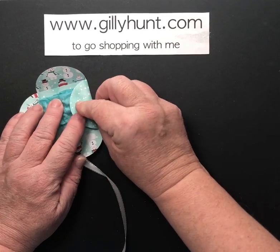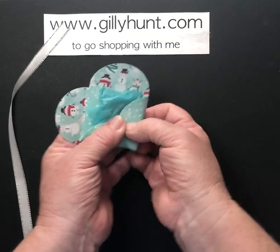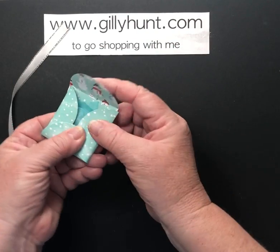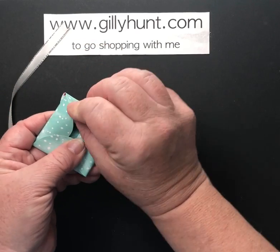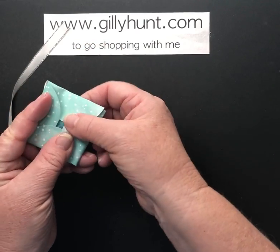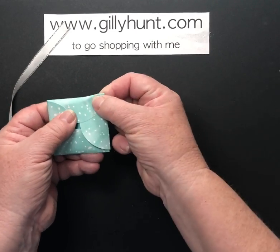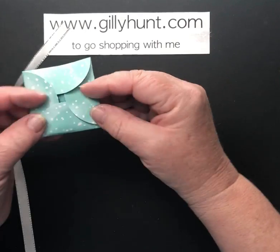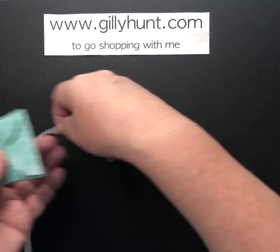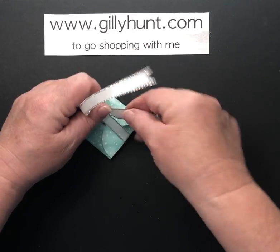I'm going to pop them into my little packet and now close the top — tucking it under so that we repeat the pattern we had on the base on the top. So we've got a nice little neat bottom and a nice little neat top, and all I'm going to do to finish it off is put a little ribbon around the top.